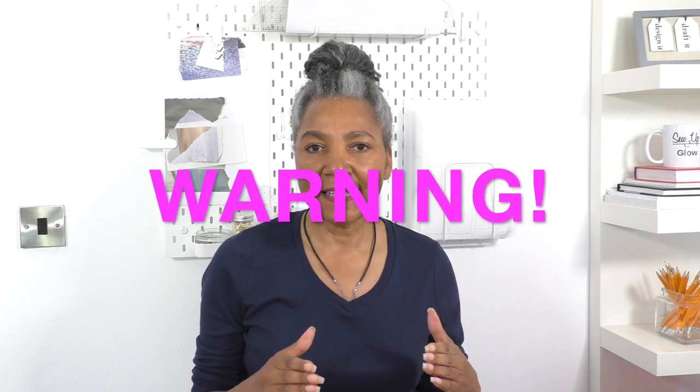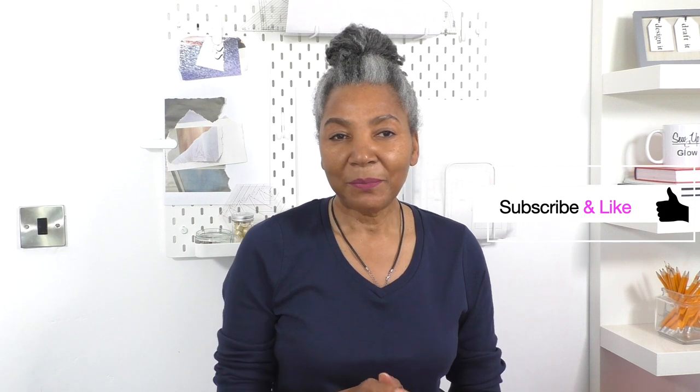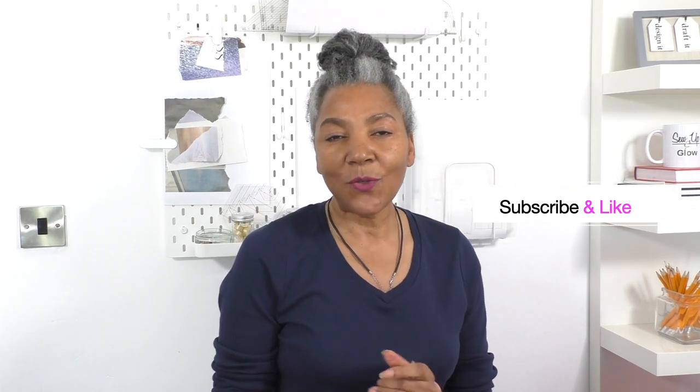Before I show you the next step, I do have a word of warning: if you do not like hand sewing, look away now — I'm joking! I know a lot of people do not like hand sewing, so all I'm going to say is practice. If you want beautiful looking garments, hand sewing is part of that secret. I'm actually going to hand sew this. Is it possible to do on a sewing machine? Yes. But if you want a beautiful looking garment, keep following this video until the end.